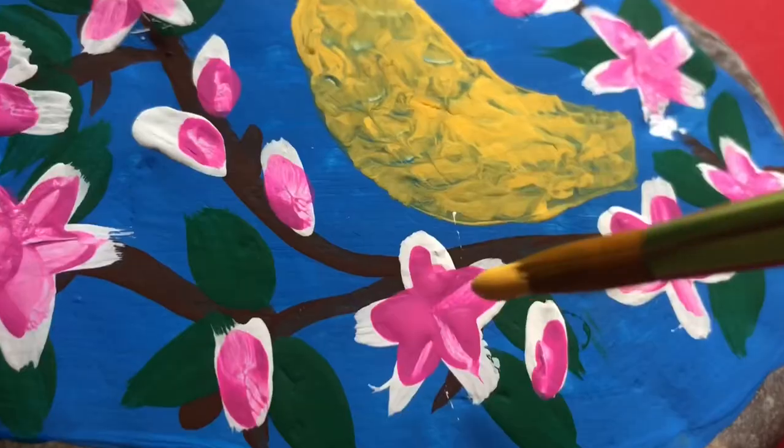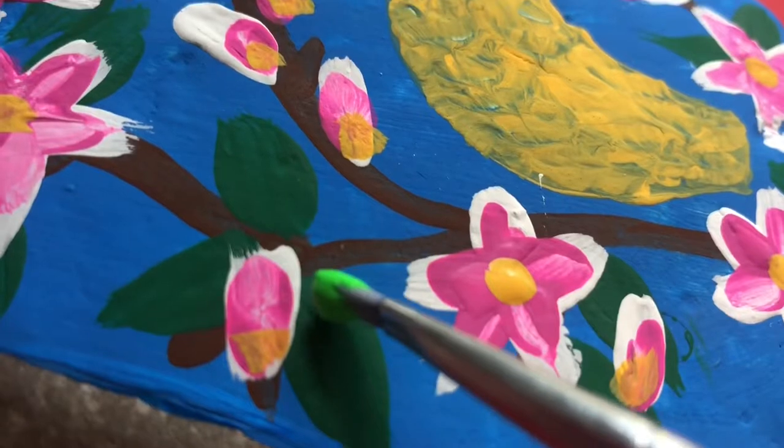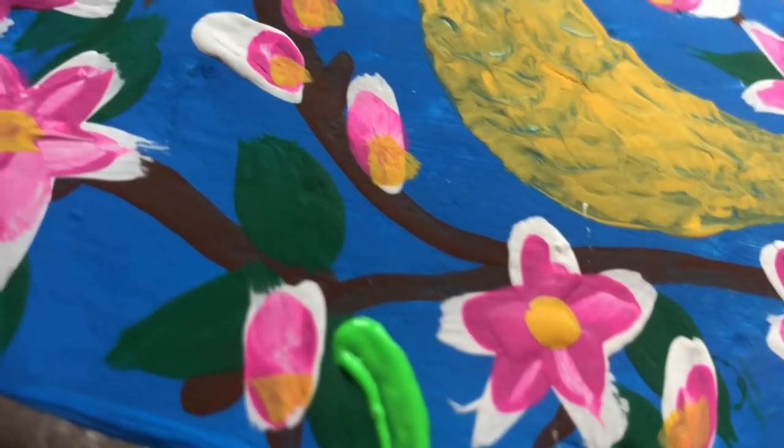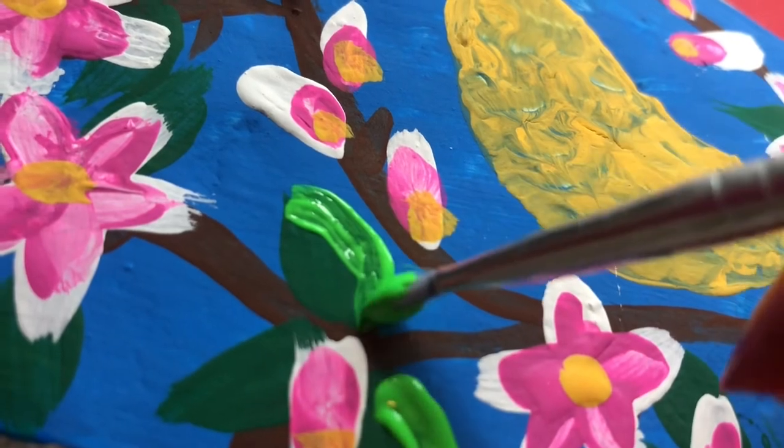You'll see me pour some more yellow paint — next we're adding the center to our flowers. Then I'm adding some light green to the edges of my leaves just to make them stand out even more.